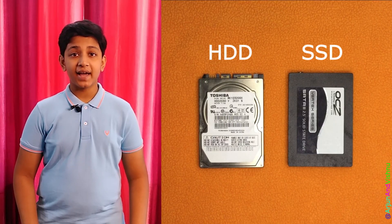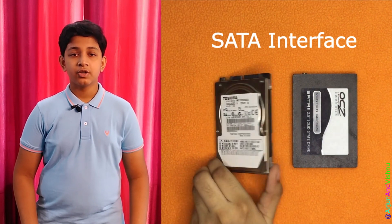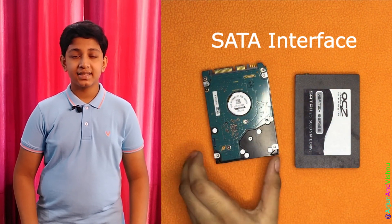If you need to access data on your hard disk or SSD on a different machine, they must connect to that machine first, usually on the SATA port. Sometimes the lack of an additional SATA port can be a problem, as in the case of laptops.